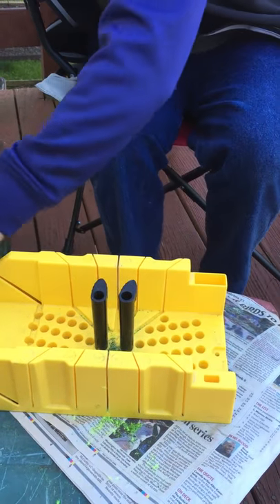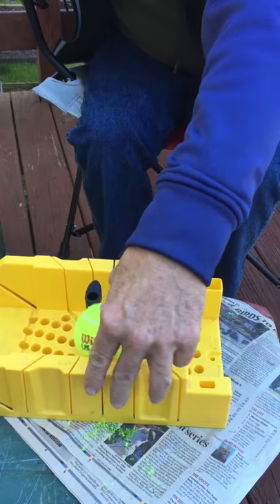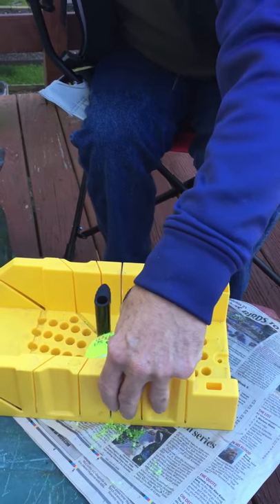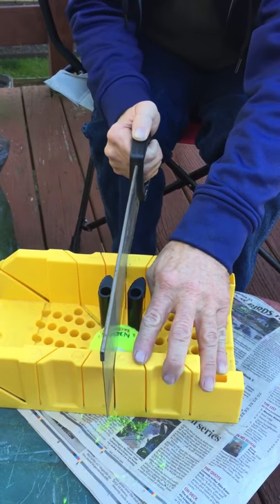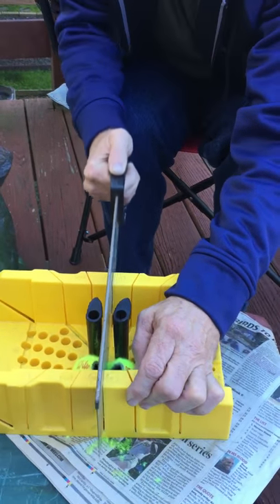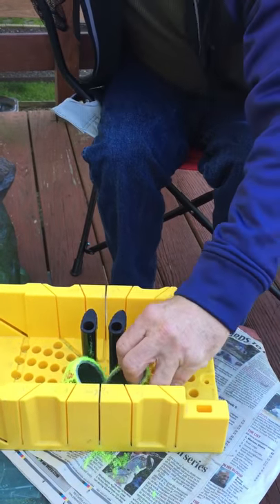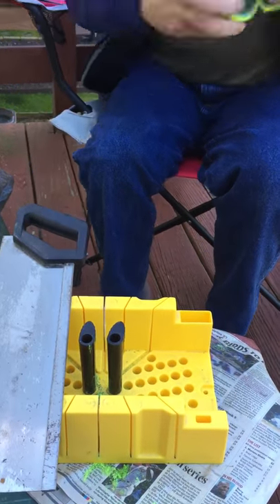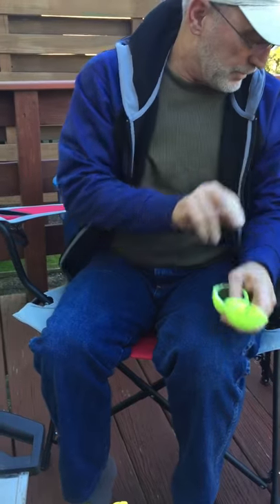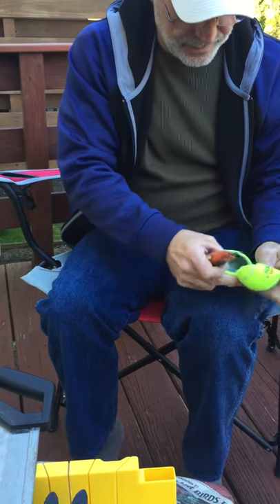There you go, that went all the way down — that was a good job. Down in the middle, quick and easy. It won't always go all the way down, which is why you wonder why do I need the exacto? In case it doesn't go all the way down, we just split and cut.